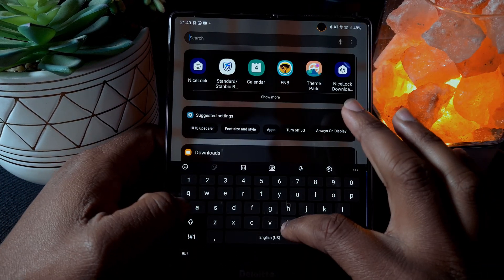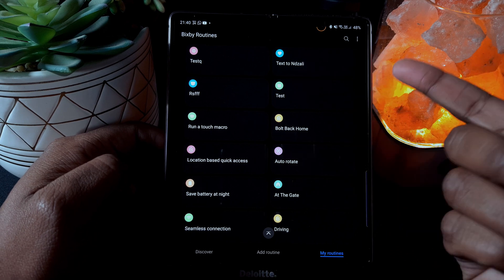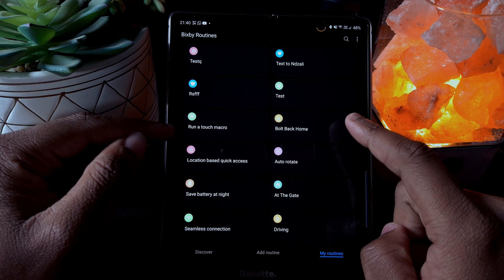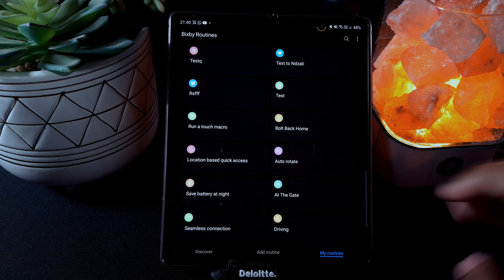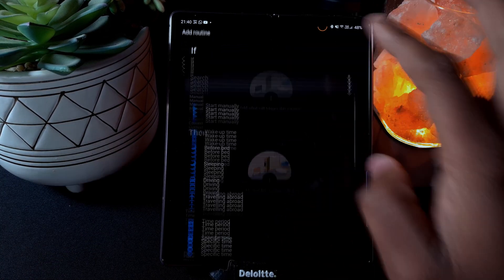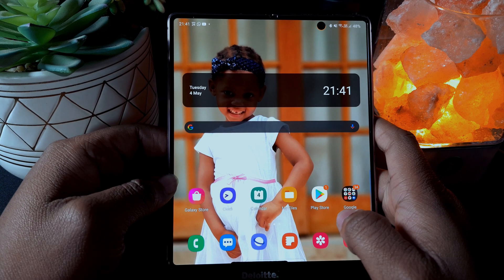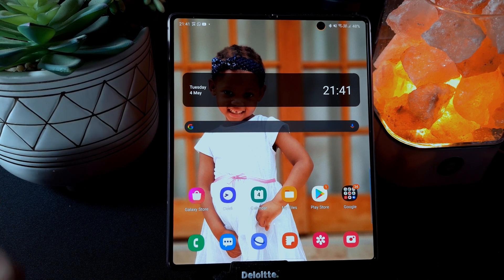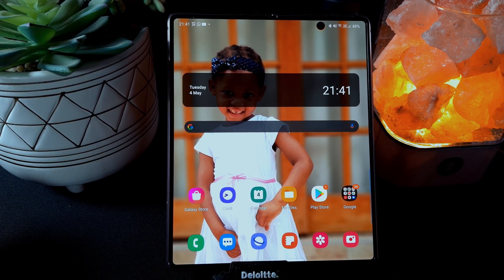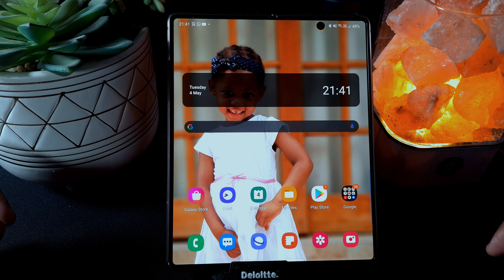Bixby Routines is actually quite cool — you can do a whole lot of stuff. I'll show some of my routines: one texts my girlfriend, one is 'Bolt Back Home' that I talked about, one for the gate, and one for seamless connection. You can put a whole lot of conditions — time, place, whatever — and really automate a lot of tasks on your phone. I hope you liked the video. If you have feedback or questions, comment below. If you liked it, click like, and if you haven't subscribed yet, I'd really appreciate it. See you in the next one — cheers!